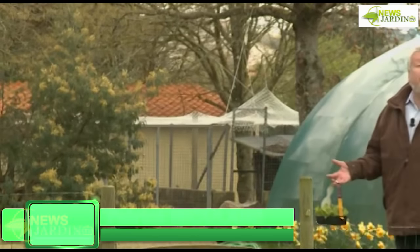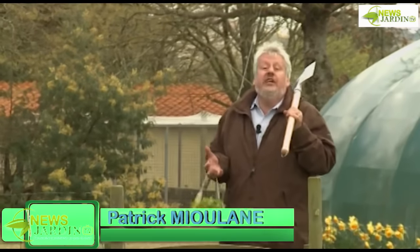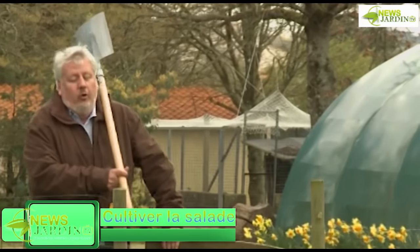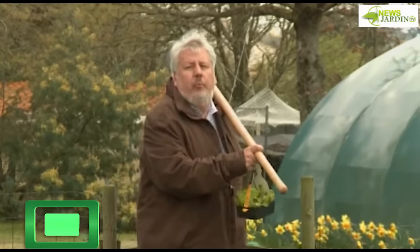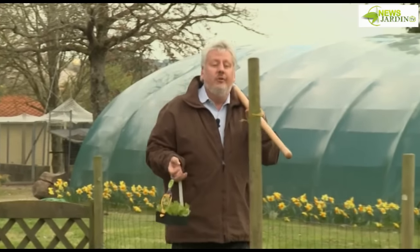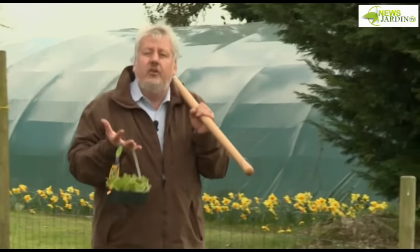Let's get started. In antiquity, Pliny said that lettuce is the legume that economizes heat and doesn't require much water. In fact, the Romans ate a lot of it to prepare the stomach for gastronomy. I'm talking about the laitue — this legume very easy to grow, and that I propose we cultivate together today.